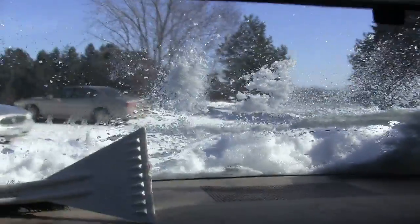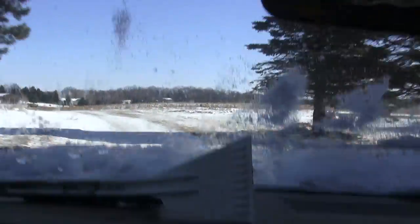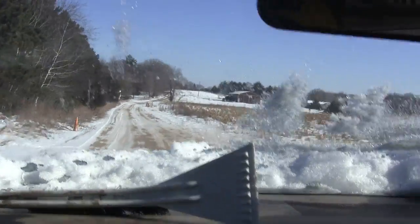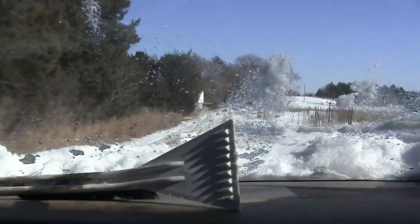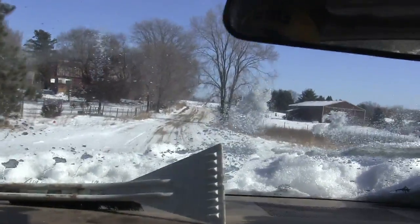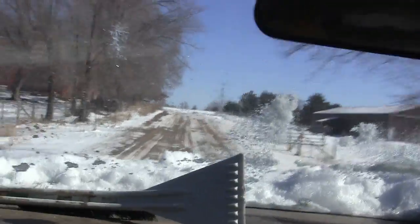I didn't check the coolant or the oil, but it'll probably be fine. Hood's not shut all the way, so we'll take her a little slow. Not too bad at all. This used to have a problem where it wouldn't shift out of first when it was cold. I don't know if it still does or not. On the way back we'll give her a little bit and see what she does.